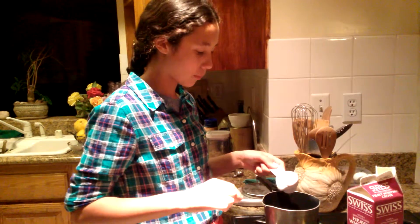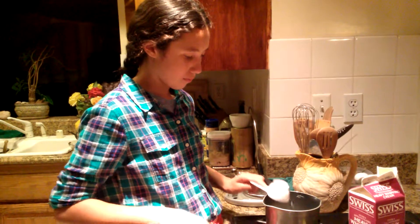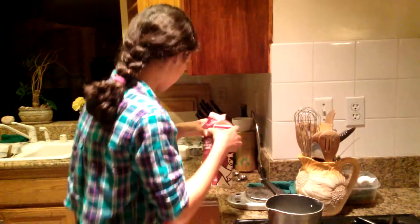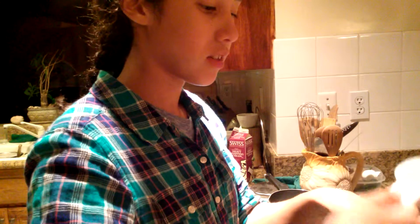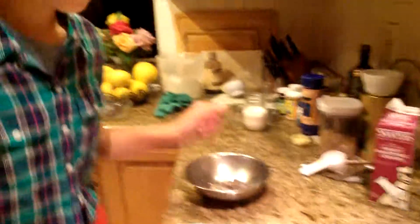We're gonna warm this up. We're gonna get the full cup of chocolate chips and put them in a bowl. No sugar needs to be added to this one.